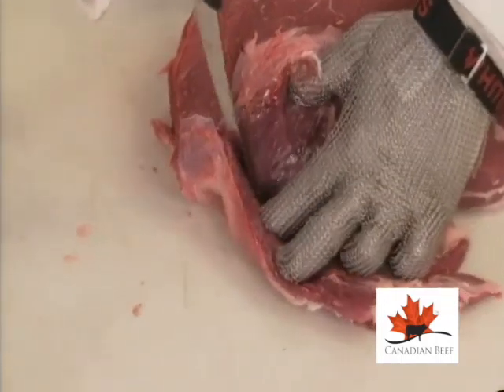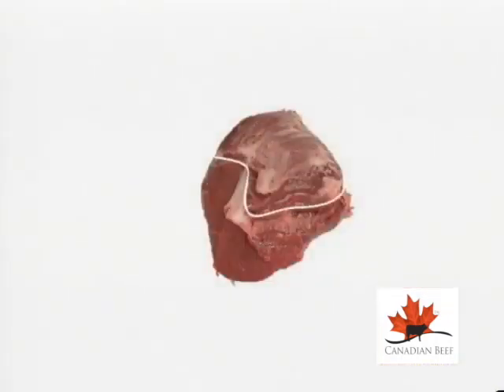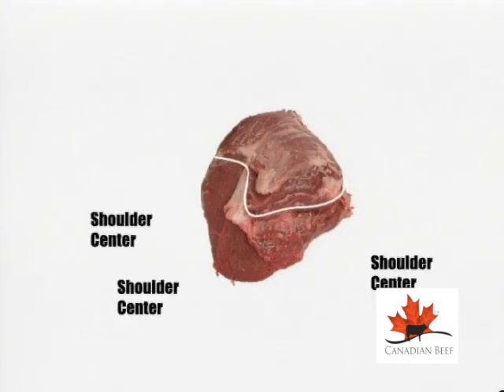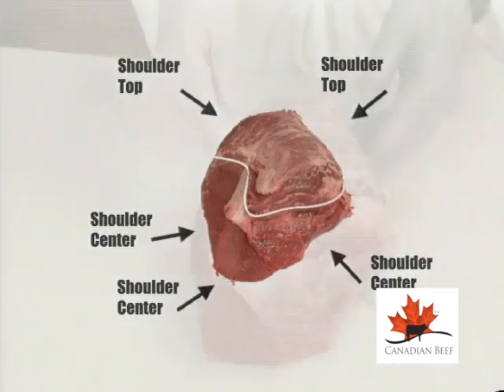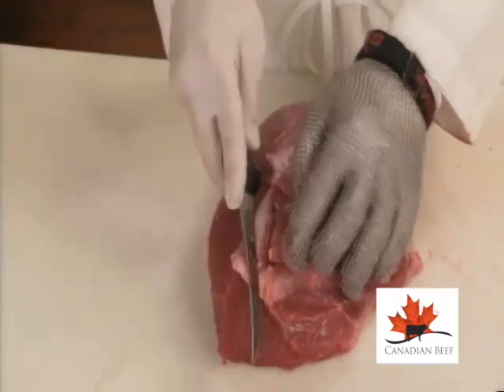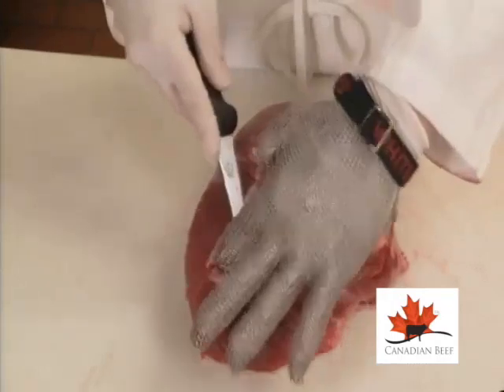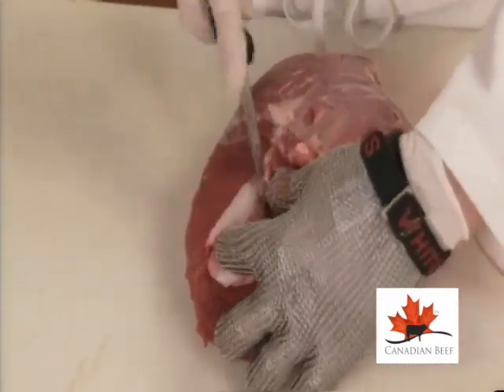There are two parts to a shoulder heart clod: the shoulder top and the shoulder center. A thick connective tissue separates these muscles, thicker at the exposed end, and gradually becomes thinner the further it continues inside the muscle.